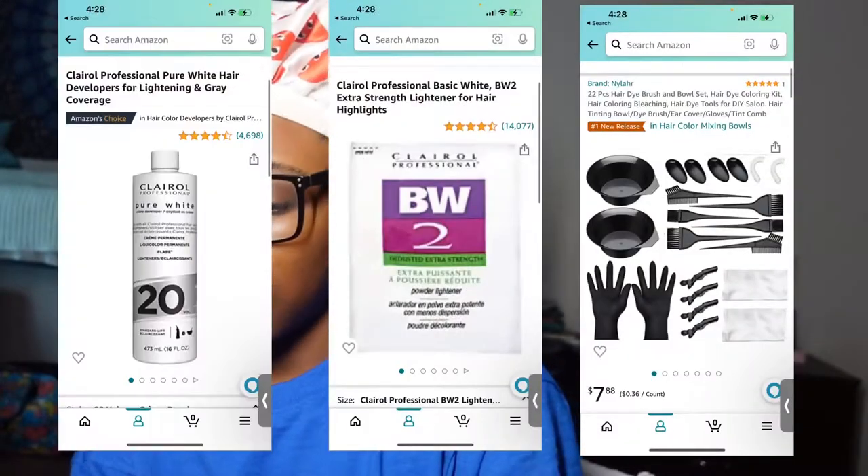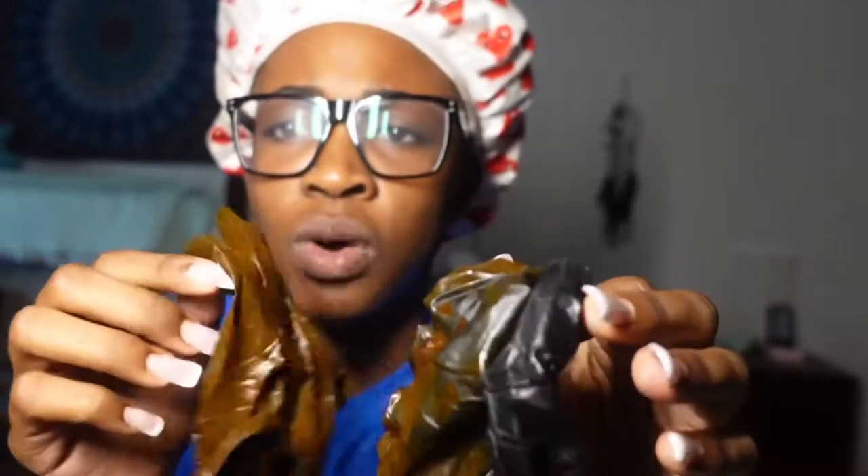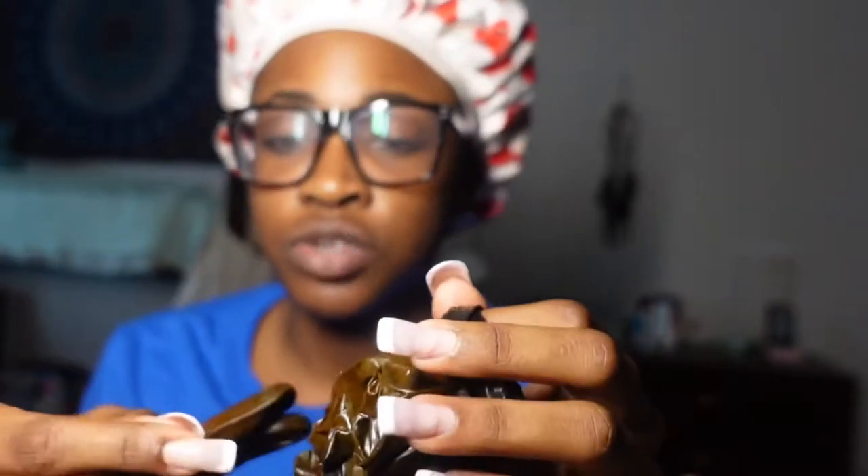I ordered this little dye-in kit off Amazon. It just came with a bowl, ear covers — which I'm gonna need because I just got my ears pierced — and all the little brushes and stuff. I also got some gloves, which I had already used, so I'm gonna wash these off and use them again. This is pink dye, by the way.